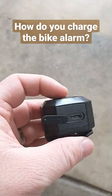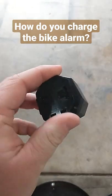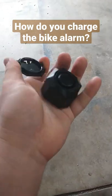You can charge it while it's still on your bike. If you need to remove it to bring it inside, there's a clip on the back with a twist-lock system — you just untwist it and it comes right off the mount.